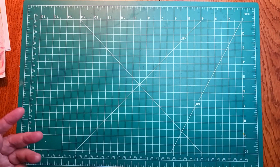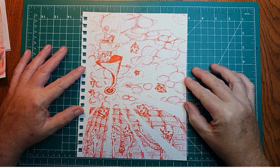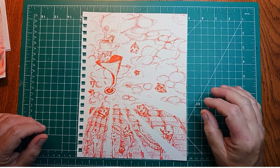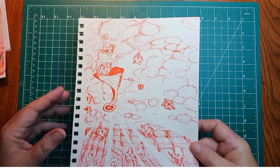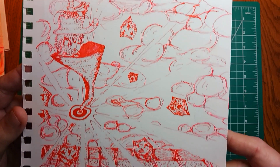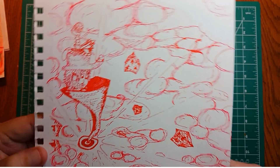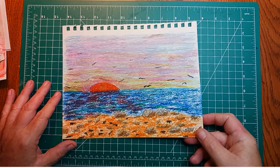This next one was done with a glass dip pen with just some red ink. It's just a funky, fantasy-esque type drawing. Lifting it up to show a little detail of this one — it looks like a little person there. Okay, that's number two.